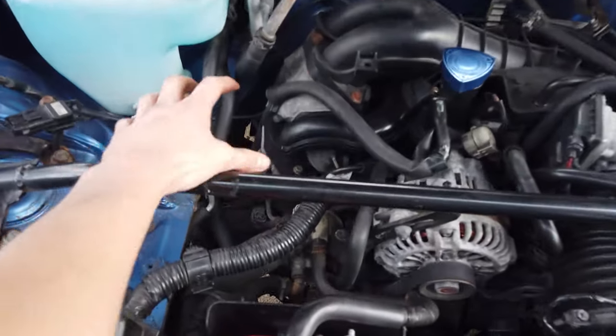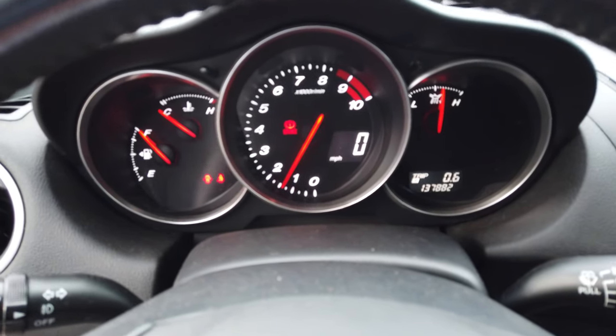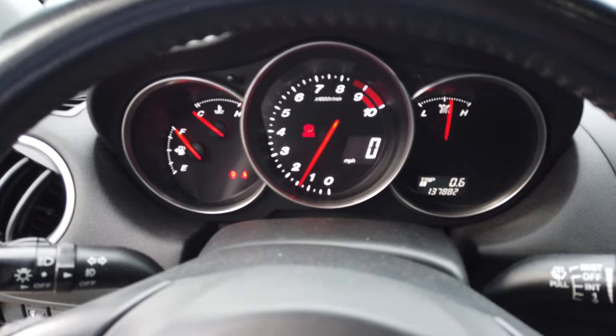Now you have all this extra room in your engine bay. After doing this you might have a check engine light — I don't have one right now, but if you do it'll probably be a P0410 code, which is for the secondary air injection. If you do have that check engine light, don't worry about it — it's only because you took the air pump out, so just clear it and go on with your day.